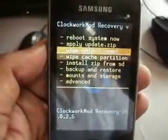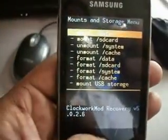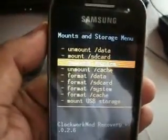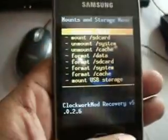Now go to Mount and Storage, and mount data, and mount cache. If already mounted, then no need to mount it again. Now go back.